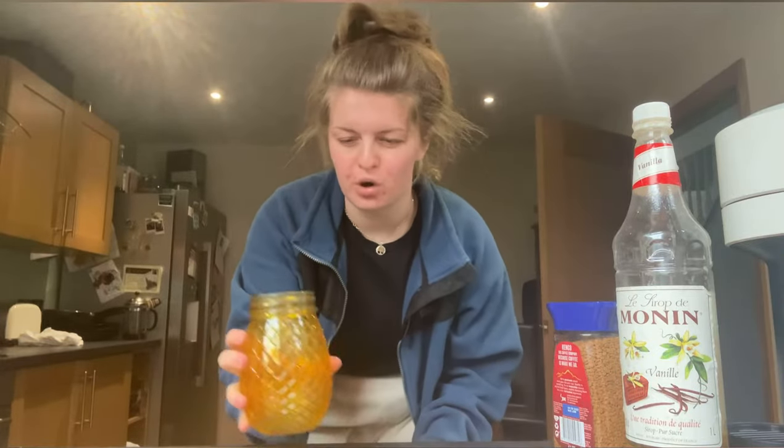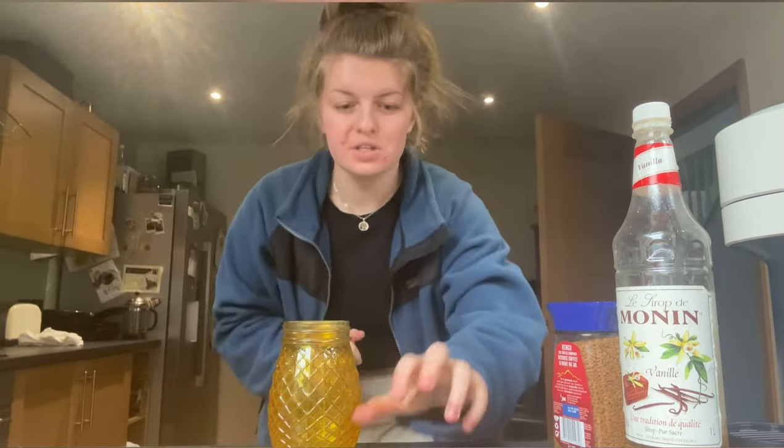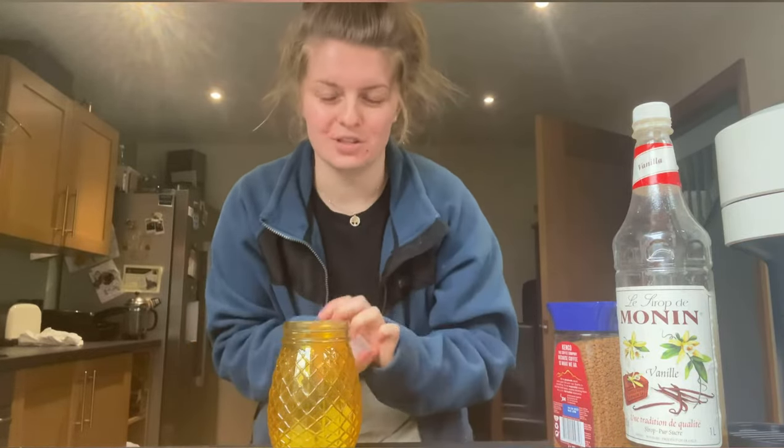The cup I use corresponds to the kind of mood I'm in. I'm trying to get into that summer vibes, so I'll use the pineapple cup.